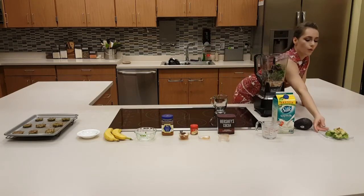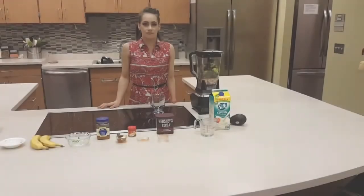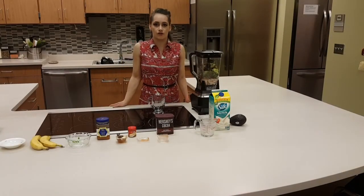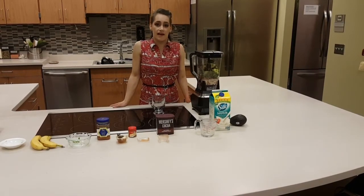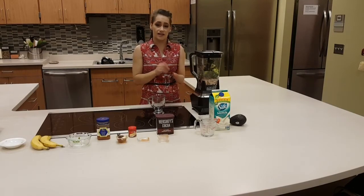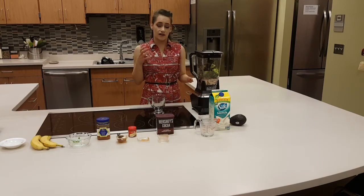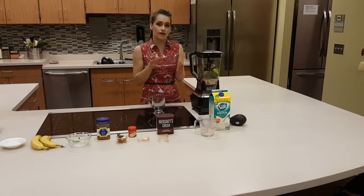Lastly, I have one entire Haas avocado, pitted and peeled. Because avocados are so rich in fatty acids, these fats actually help absorb fat-soluble vitamins like A, D, E, and K. Naturally, avocados have C, E, and K vitamins in them, which are great antioxidants. They also have micronutrients such as minerals like copper, magnesium, and zinc — so these are great sources as well.